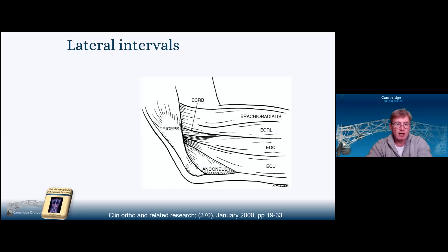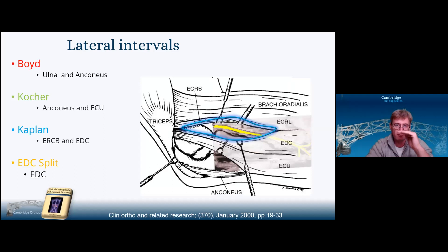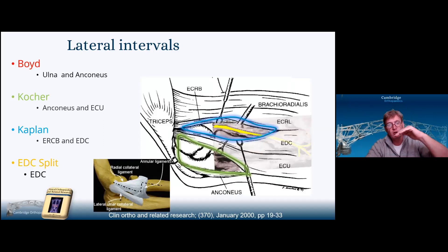The lateral intervals start with Boyd between the ulna and anconeus, then Kocher between anconeus and ECU, Kaplan between ERCB and EDC, and the EDC split — which splits EDC in the middle. One of the problems with the more anterior approaches like Kaplan is the posterior interosseous nerve. The problem with Kocher is the lateral ulnar collateral ligament — if you can, use a Kocher window and move the muscles anteriorly, still splitting your lateral collateral ligament complex and annular ligament anterior to the insertion of the lateral ulnar collateral ligament.